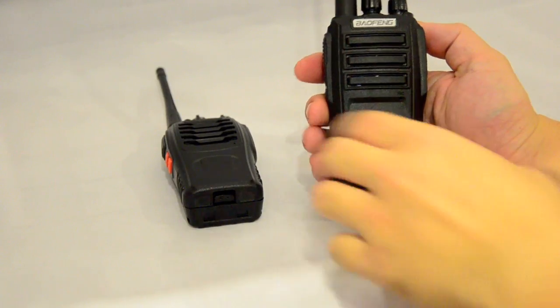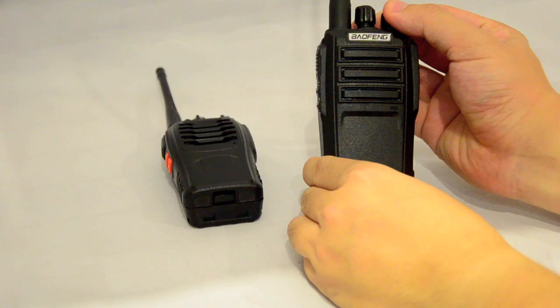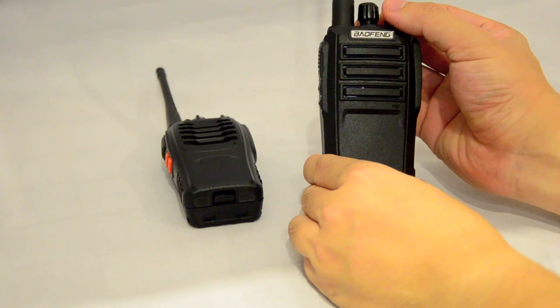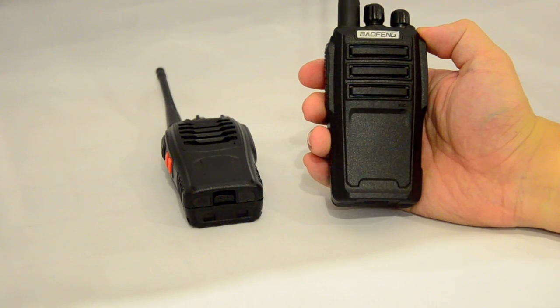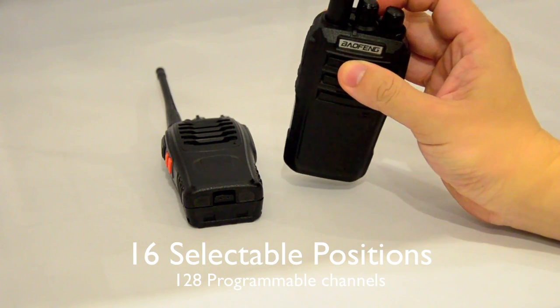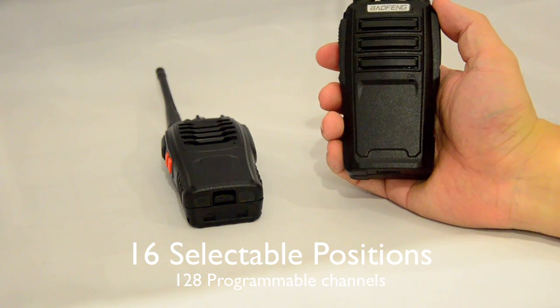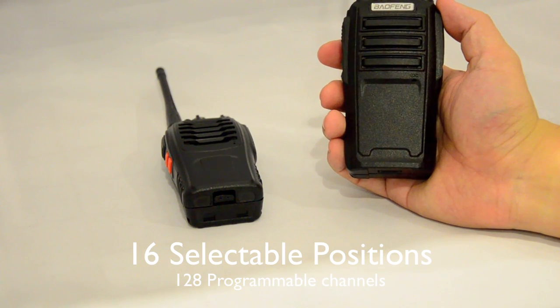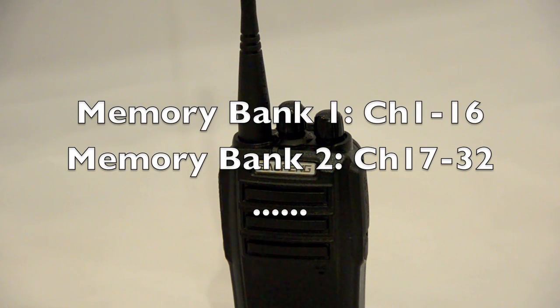To turn the radio on, you just rotate the dial for power and volume. It's currently on channel number 20. You can turn the dial to select different channels from the 16 positions on the dial, but it actually has 128 memory channels which you can pre-program via the computer. The UV6 has 128 channels grouped into 8 different memory banks, each bank containing 16 channels.